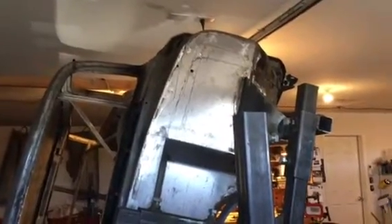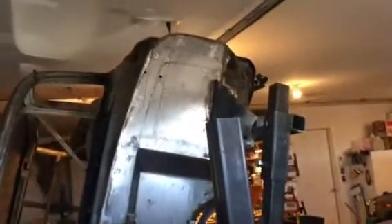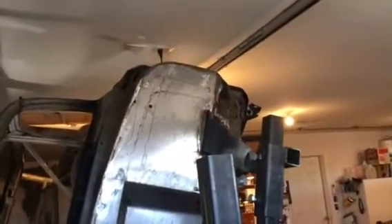Here's the latest video on the progress on the 55 Nomad. I've cut the old firewall out and welded in a new smoothie. Two things this does: it cleans up the firewall and the engine compartment, and gives it more room. It's set back four inches for more room for a bigger engine, and I've welded that all in.